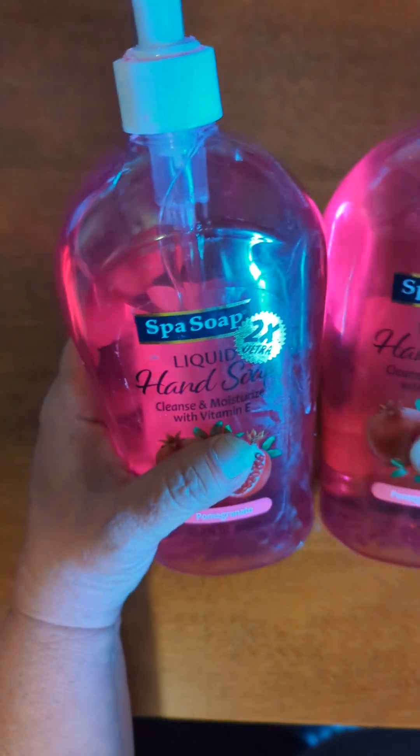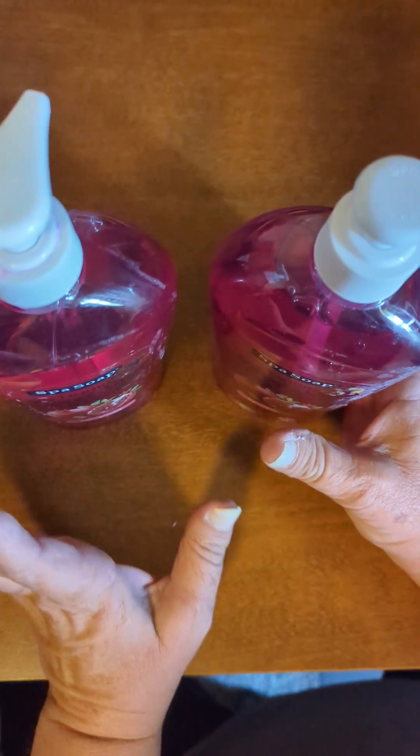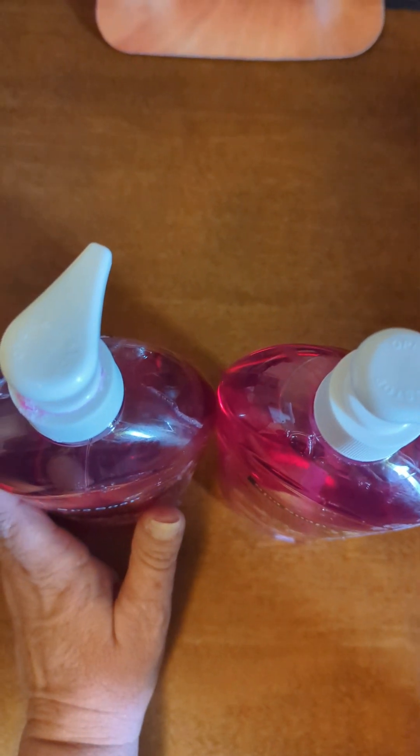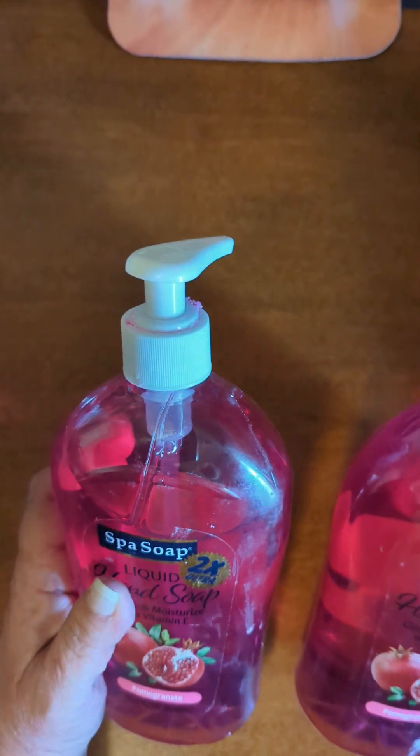So this one in White Rite was immaculate. I actually used the restroom there, and they had this hand soap in the restroom that smelled so good. So we're just going to start with — I got two of the hand soaps. My sister's helping me and she's being my camera person today. So we got this pomegranate hand soap.